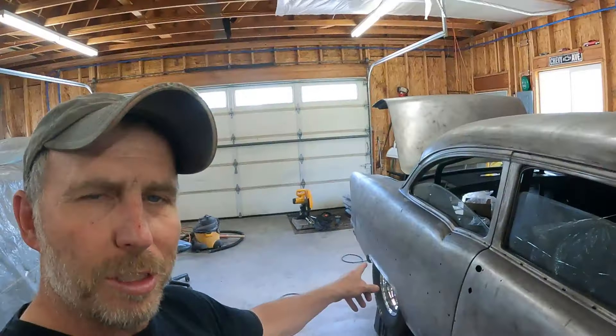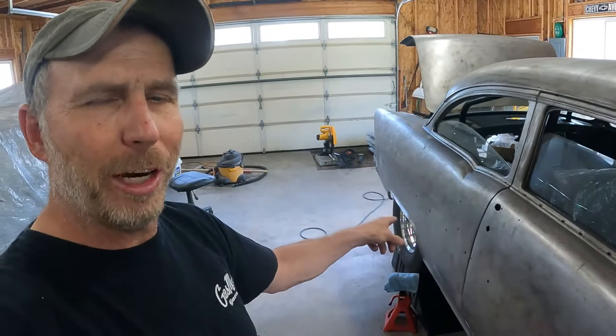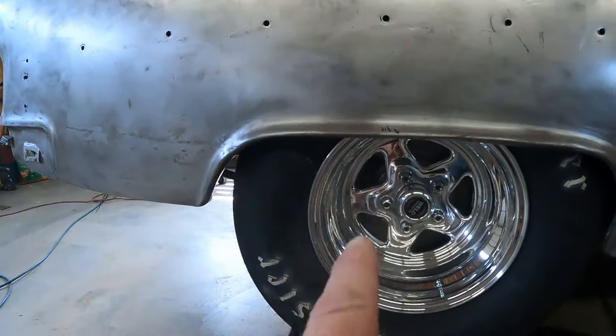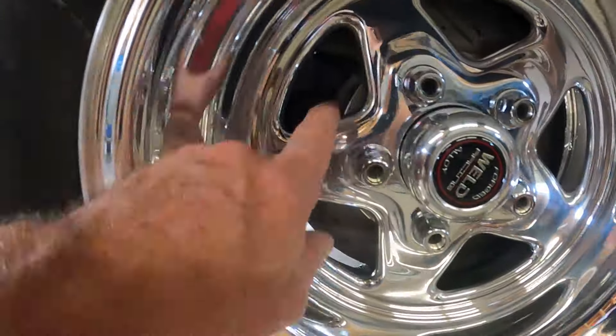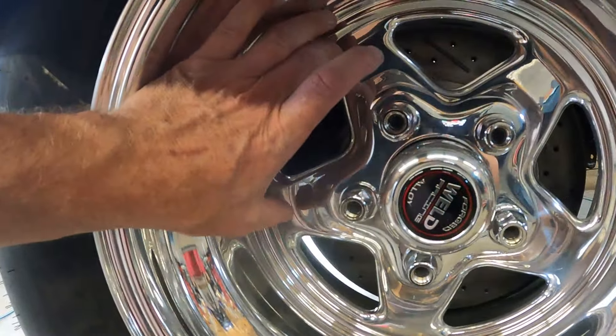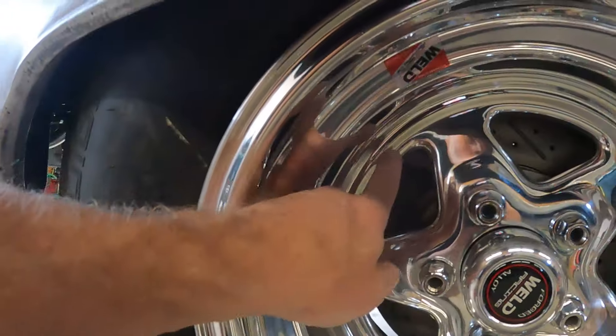Where I left off I was struggling mightily to put the rear tire back on, and it was already hard and now it's harder. When I put the brakes back on the car, looking through the wheel, the brake caliper is right about here. Somehow when I had the brakes all installed before I disassembled them, the caliper was lower - and I don't know what is different. I don't know if I had the brake caliper mounting brackets swapped side to side.